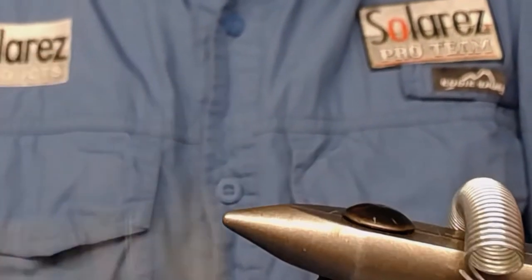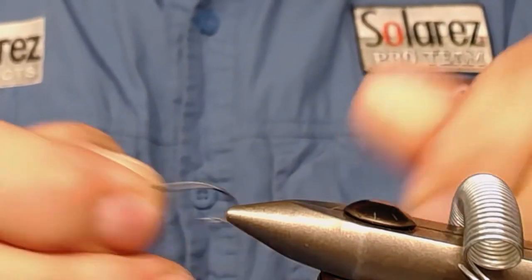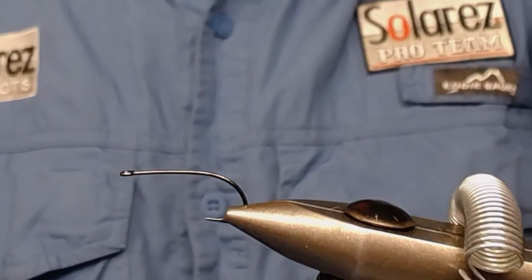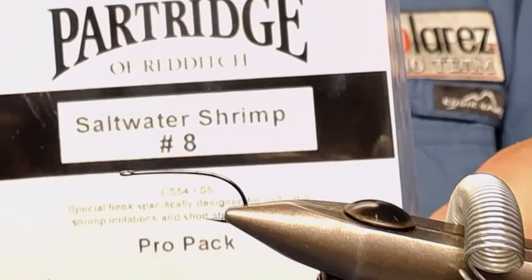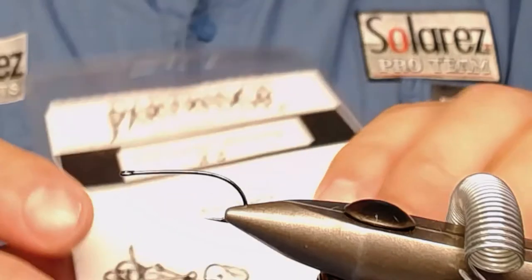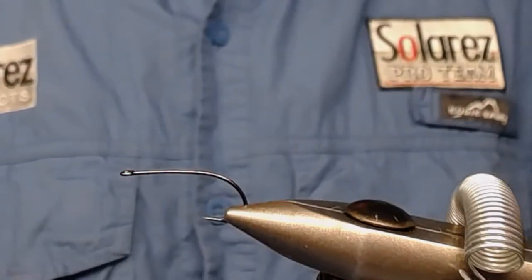I start with taking out this example fly from my vise and putting in a new hook. The hook I'm using is this one — a saltwater shrimp size haze — because I like the shape of it. There are other kinds of hooks, but I like this one. Very nice hook.